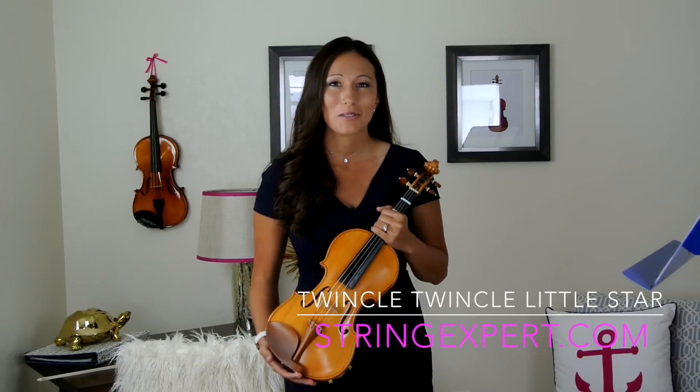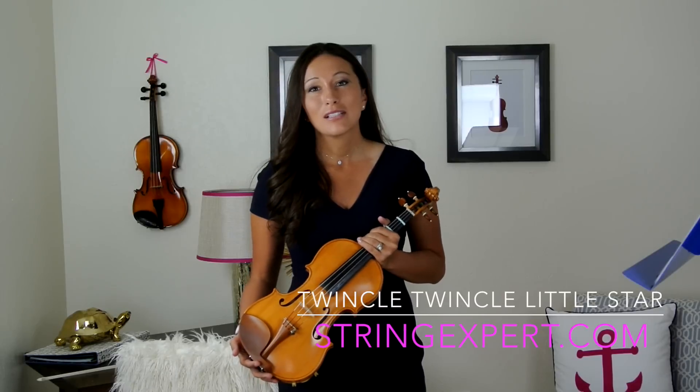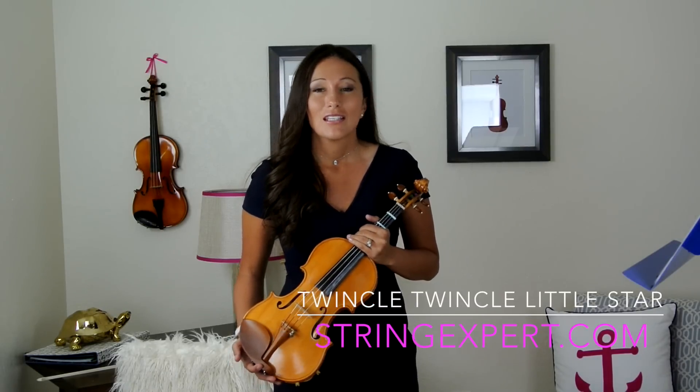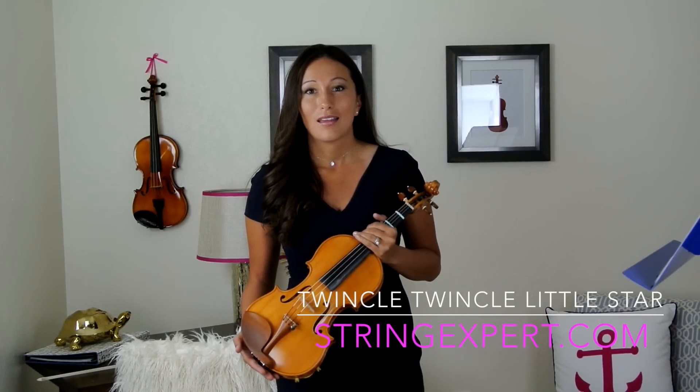Hi everyone, it's Katie from StringExpert.com. In the last few episodes we learned how to hold the violin and hold the bow. Now we're going to put it all together and learn how to play Twinkle Twinkle Little Star. If you'd like the fingerings for Twinkle Twinkle Little Star, go to my website StringExpert.com and print them out.